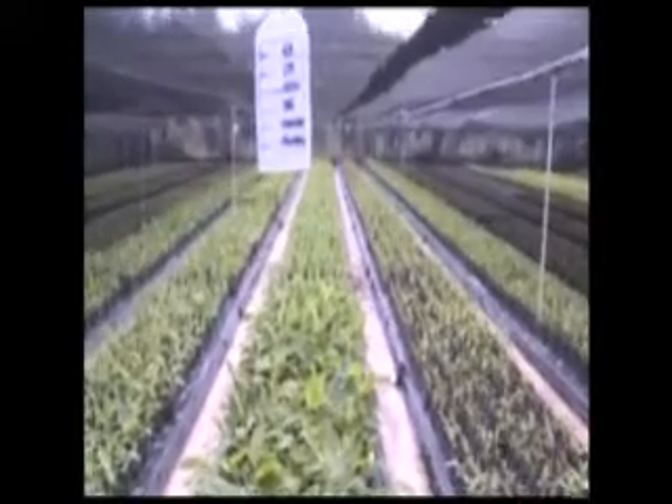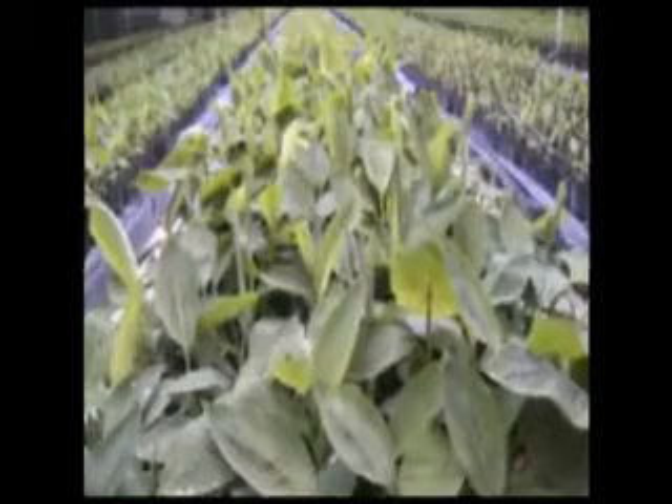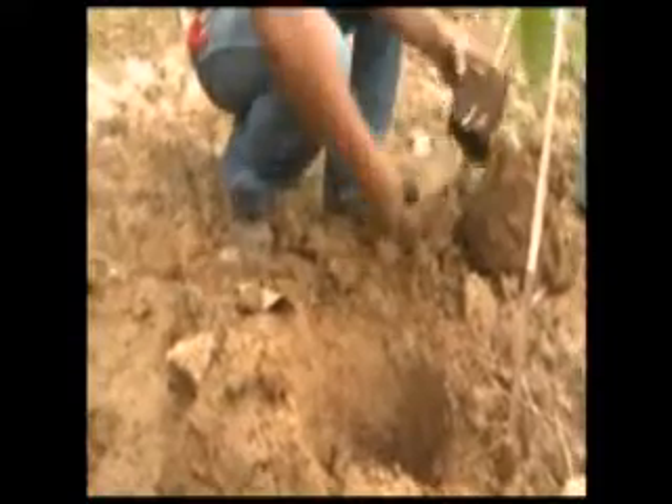These cups are placed in humidity chambers for three to six weeks. The humidity chambers protect small plantlets from dry air and low temperatures. After the humidity chamber, the plantlets are put into potting bags and transferred to a shade house for around two months.